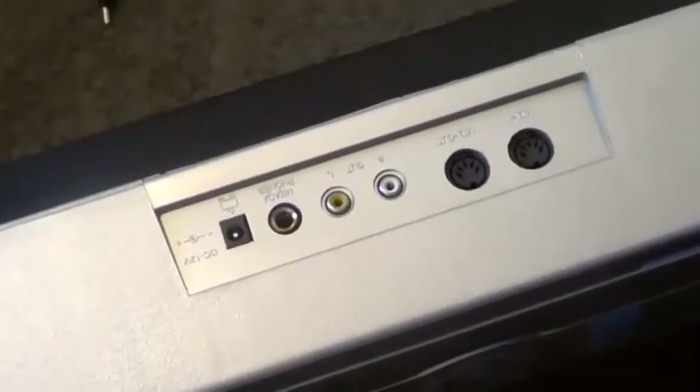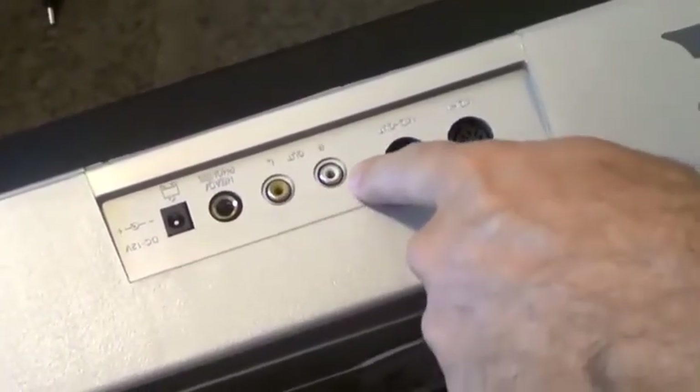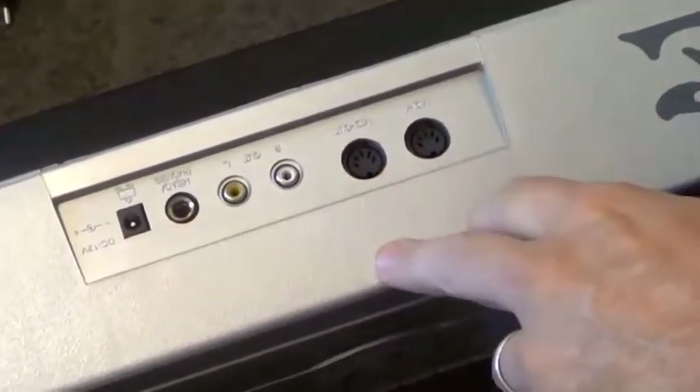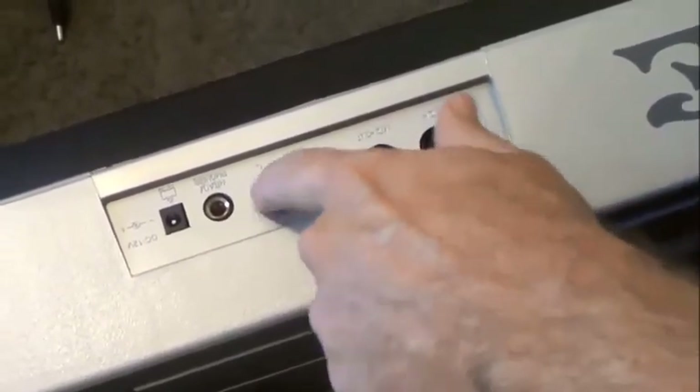The back panel is surprisingly good. We've got MIDI in and out as mentioned before. We've also got our audio out to the PA system, headphone socket, and power in. Nothing overly elaborate, but it gives you all the basics that you need, and all the components actually seem to be pretty good quality.